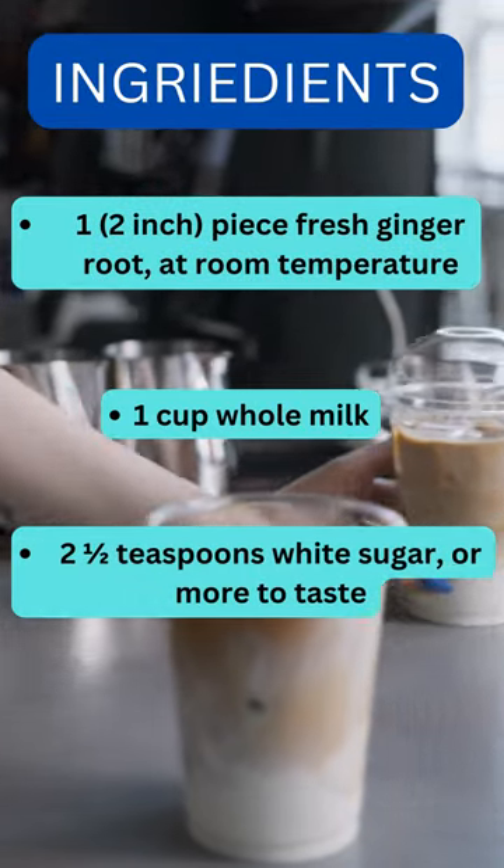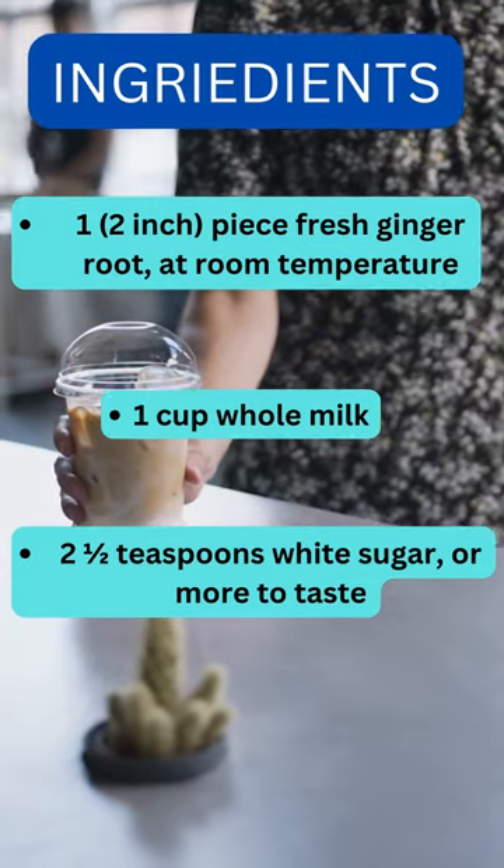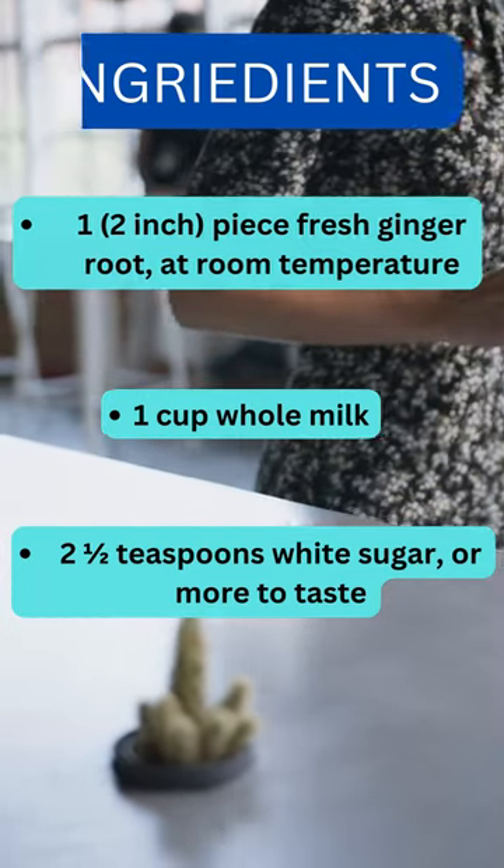Ingredients: 1 two-inch piece fresh ginger root, at room temperature. 1 cup whole milk. 2 and a half teaspoons white sugar, or more to taste.